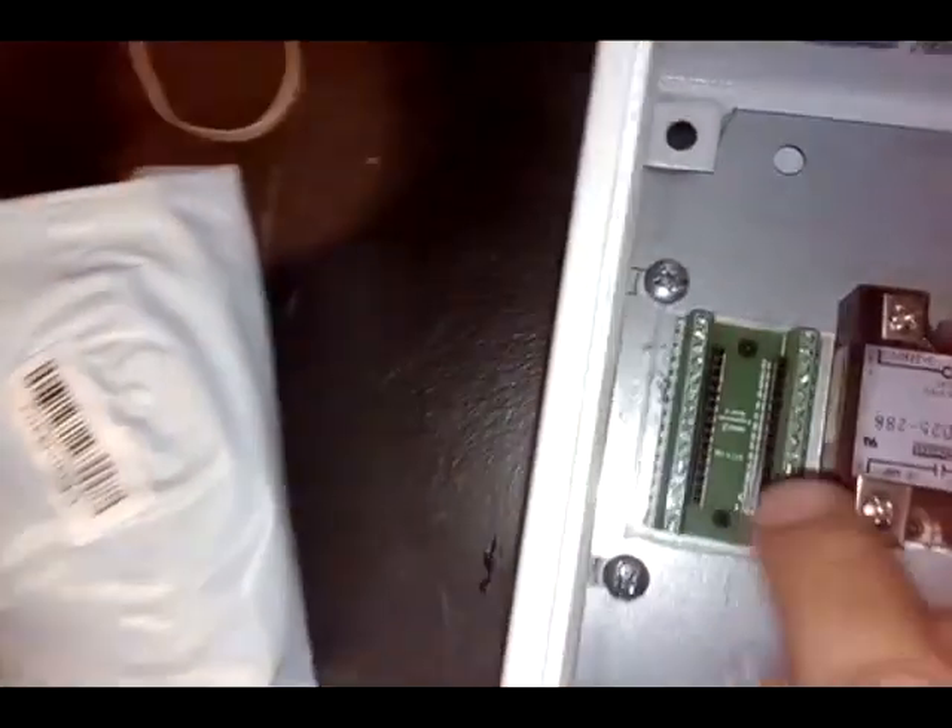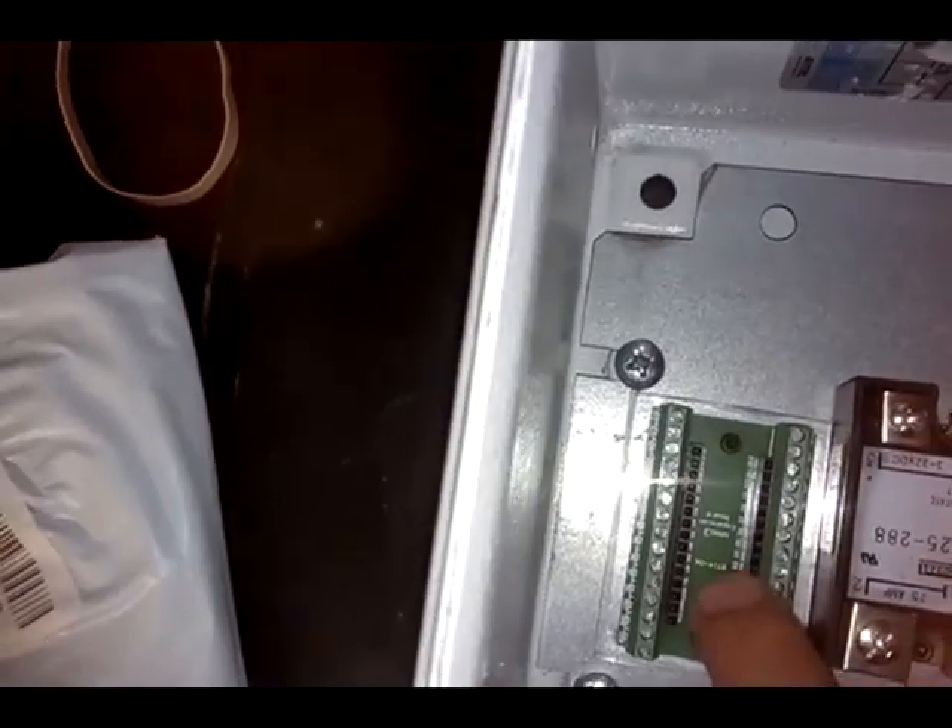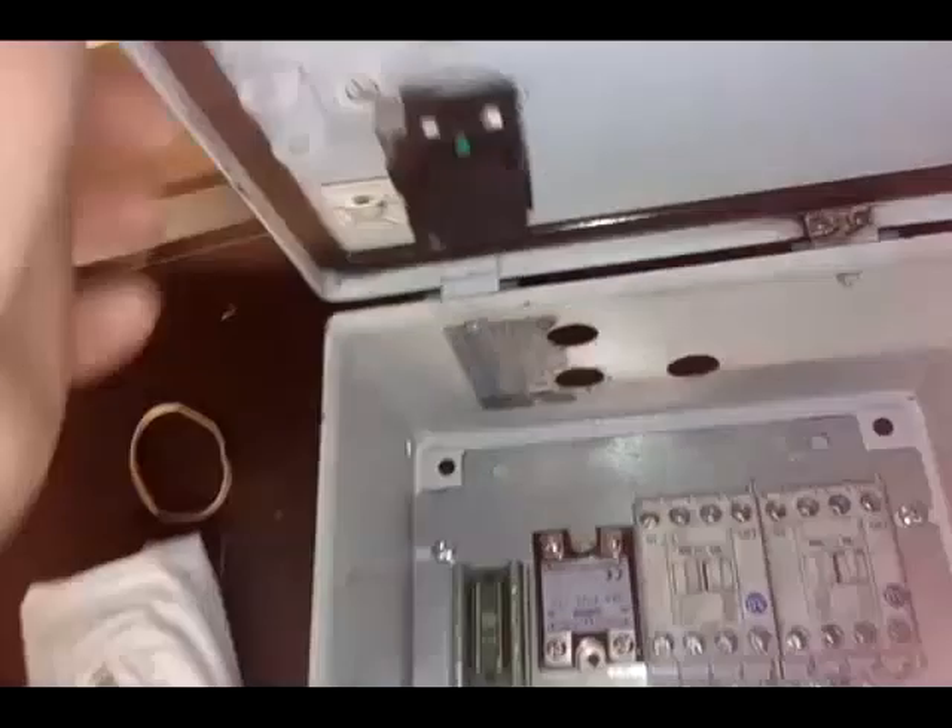The relay will be driven from an Arduino Nano that I'm going to insert into this socket, and then I'm going to have a push button on the door to turn it on.